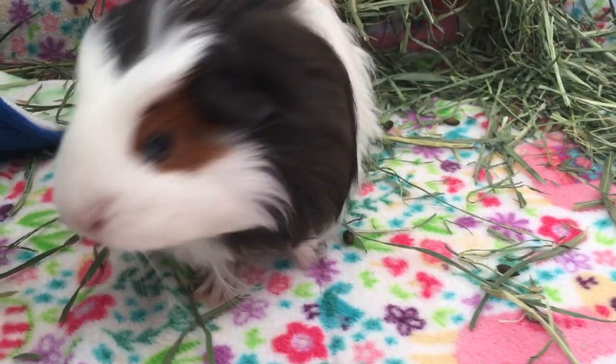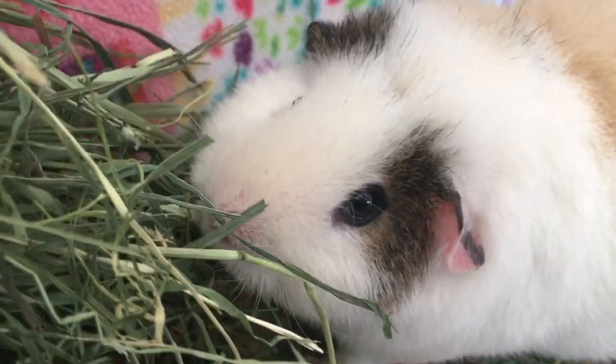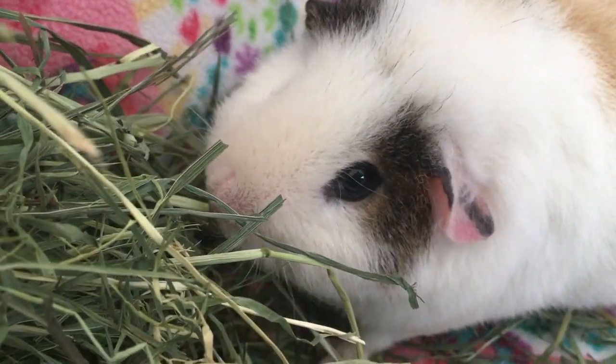Unfortunately, guinea pigs are known to be very messy, and the water in the bowl can be easily soiled with litter, hay, and poops, and can also be tipped over.